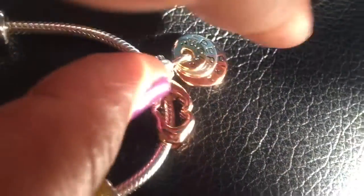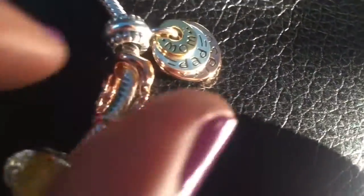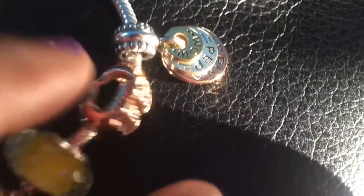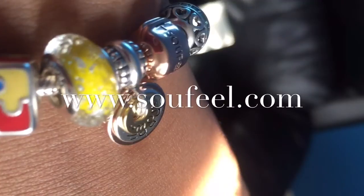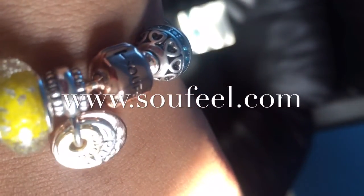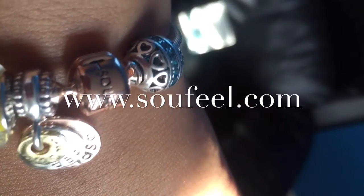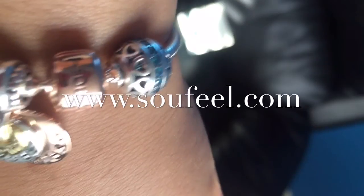I encourage you to go on there and check it out. All of the crystals are made from Swarovski and the silver is 925 sterling silver. If you're interested in a customized charm bracelet for yourself or a special someone, you can go on there and pick out the charms and bracelet, or choose a bracelet already made from many different themes they have available.